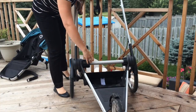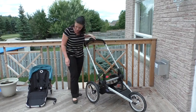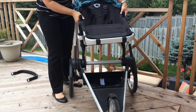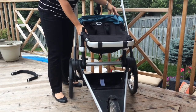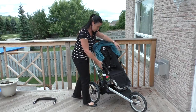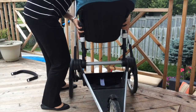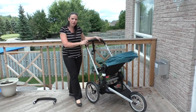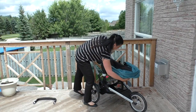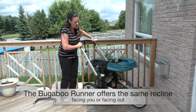These are the adapters — they just snap on here. The seat can be positioned facing out, or with the flip of a switch, you can turn it around to face you. In the facing-you configuration, you can see there's a really great recline.